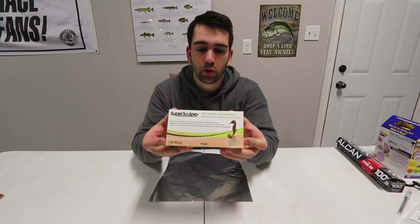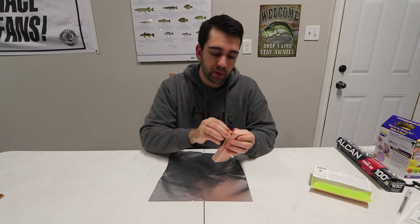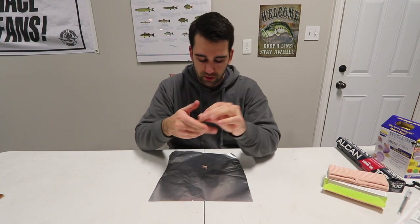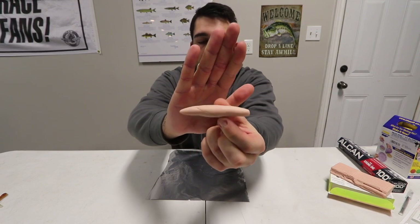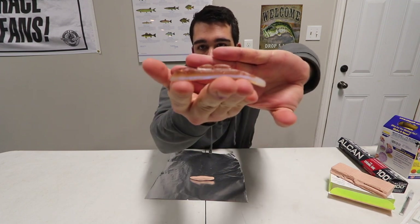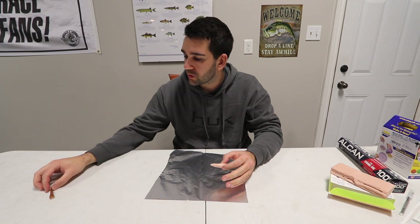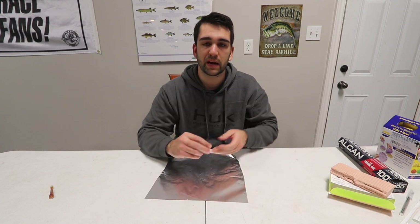Step two: we're gonna take our Super Sculpey here, open it up. You're gonna notice it's just a big block — I've used a fair chunk of this. You don't need too much to make a small bait; I'm probably just gonna take like one of these little strips and that will probably actually be enough. From there, take the clay and just start mashing it around in your hands — you want to basically warm it up and soften it a little bit. I've warmed up the clay and rolled it out. From here you're basically gonna start shaping your bait — I'm going to make one that looks similar to a Gobi. I'm going to add a couple of features like eyes and a mouth, a little bit more taper, a wider tail, and a little bit taller. I'm gonna work here for a bit and cut to the next part when you can actually see the bait being made.